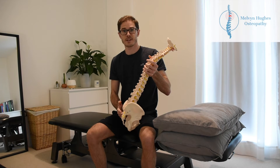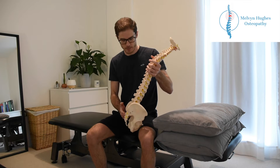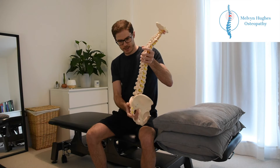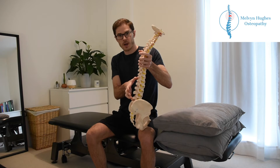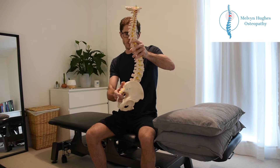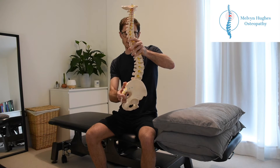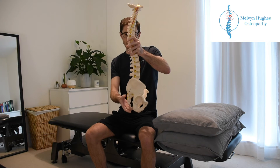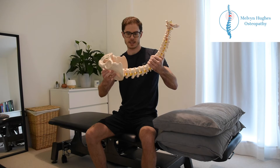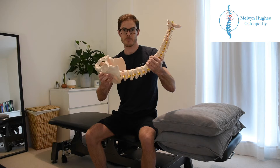Hi, so I just wanted to take you through some basic stretches and exercises for lower back pain. As you can see here on the spine, this section is where we're going to be working on today. A lot of the time people have quite an extended lumbar spine, so we just want to work to get this opened up a little bit and talk you through some stretches and exercises to get this lower back opened up nicely and moving in a better way.